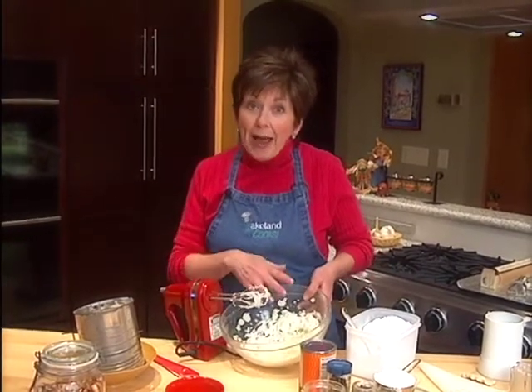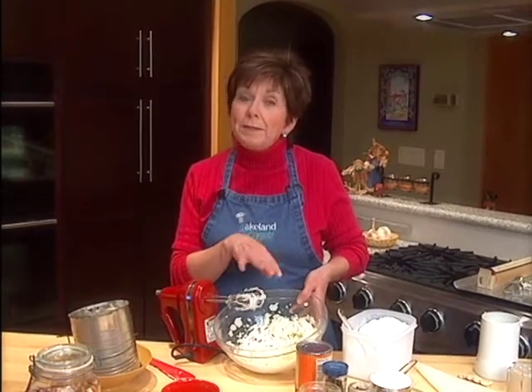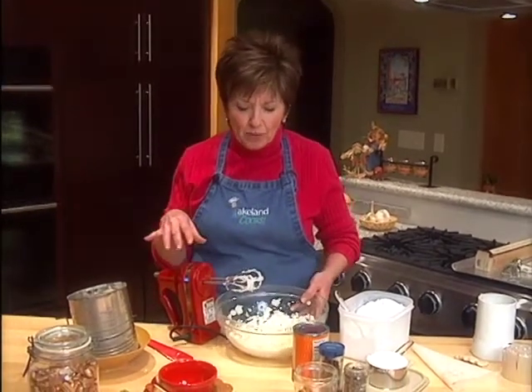I've started by putting an 8-ounce package of softened cream cheese — it's actually just room temperature — into a bowl. I whipped it up so that it's nice and creamy and smooth.